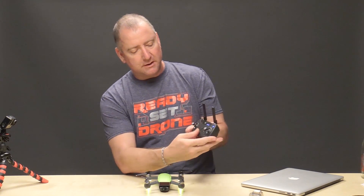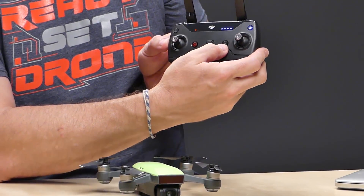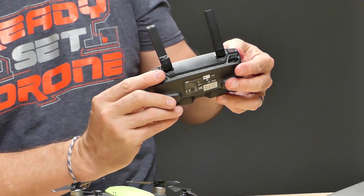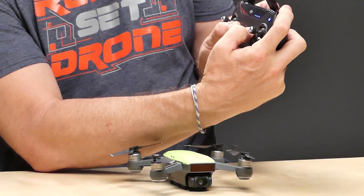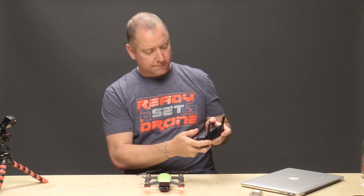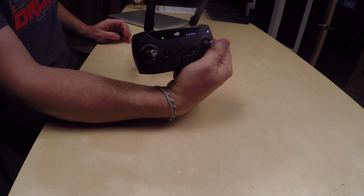Then what you do with your remote is you hold down three buttons: the flight pause button, which is the red one, the function button, and this assignable button up here on the front right with your front right finger. I'm going to hold all three of those down for a couple of seconds.